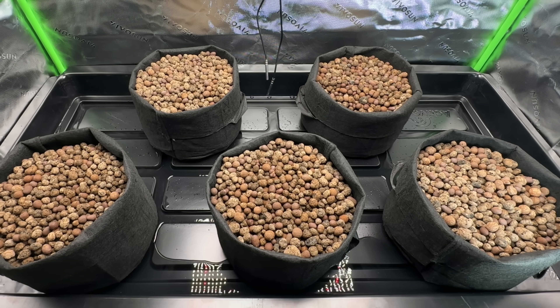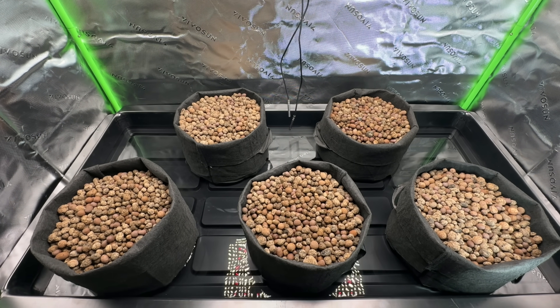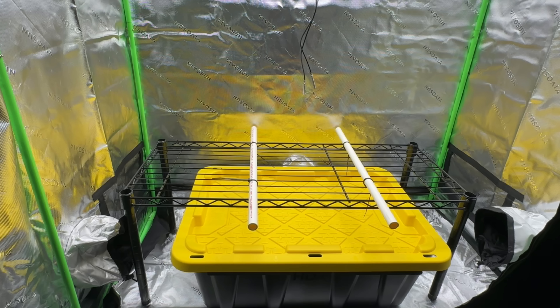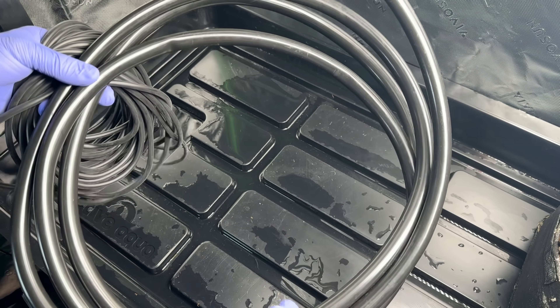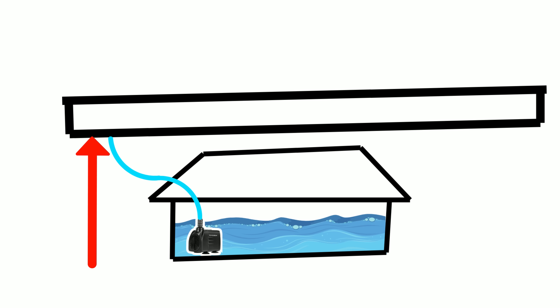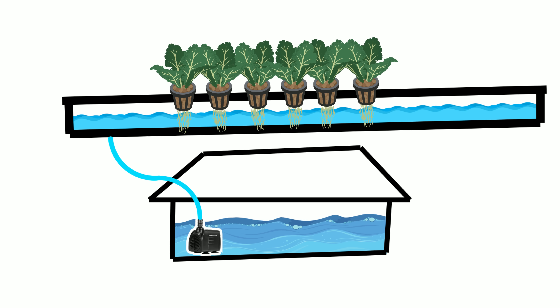An ebb and flow system might sound complicated, but at its core it's just a few very simple parts. There's a water pump to move water from the reservoir to the plants, a plastic tote as a reservoir, a wire shelving unit as a sturdy table, a flood tray that holds the plants, and a little bit of tubing and some flood and drain valves that control the water flow. Water from the reservoir gets pushed up into the tray by the water pump, and the water floods the entire grow tray, soaking the roots of all of the plants sitting in the grow tray.